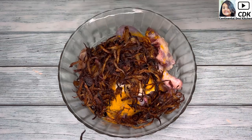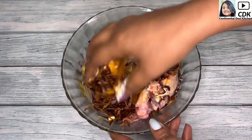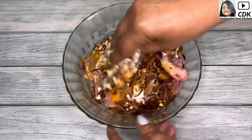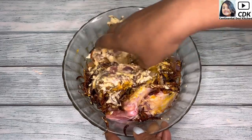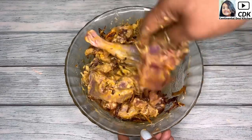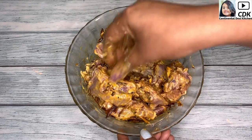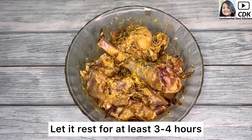With clean hands we'll mix all the ingredients and massage into the meat. As this is a game meat, marination for at least three hours is very important, as this step will make the meat more tender, delicious, and flavorful. Mixing is done and now we will let this rest for at least three to four hours.